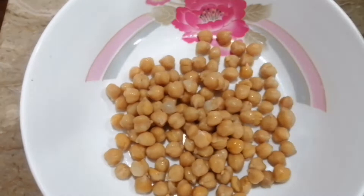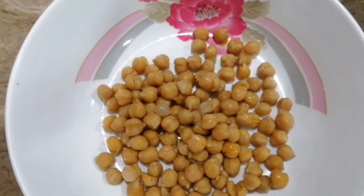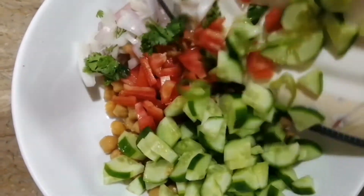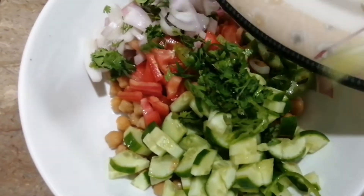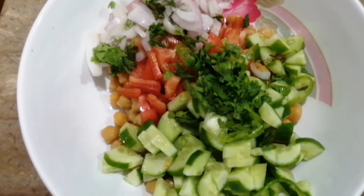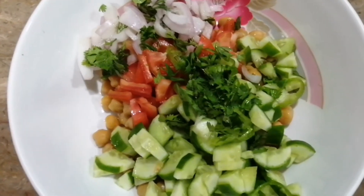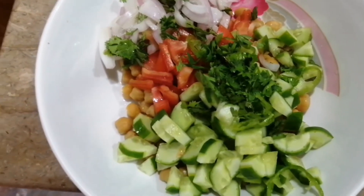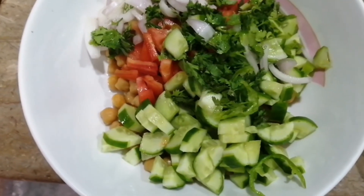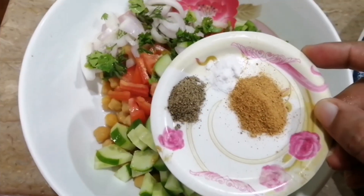We will add all the ingredients. We will add tomatoes and all the ingredients. If you want, you can add black chana as well.